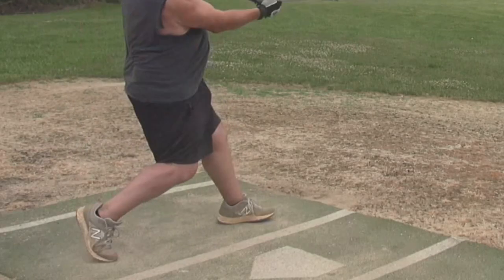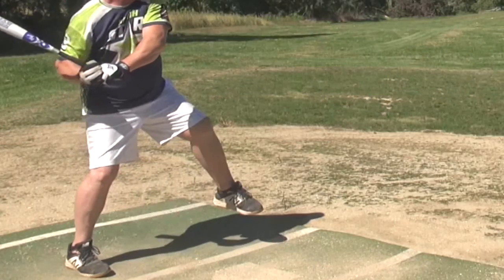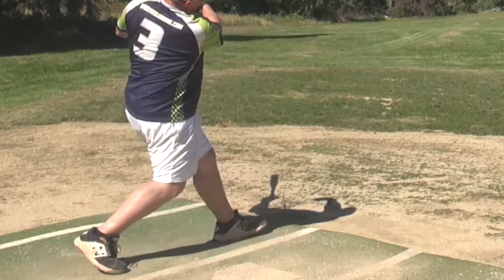Let's look at the lower body. There's a wind on the rear leg, transfer to the front foot, rotate open. They look pretty similar. That's not the difference right there.